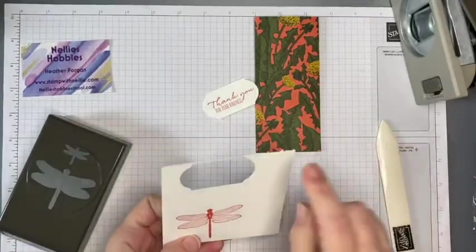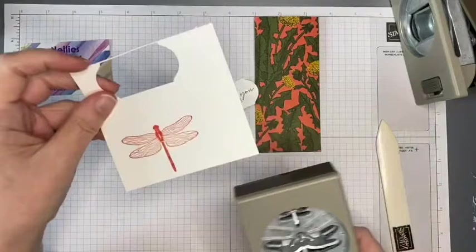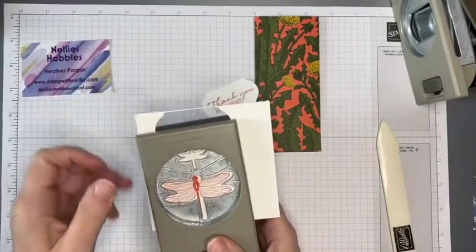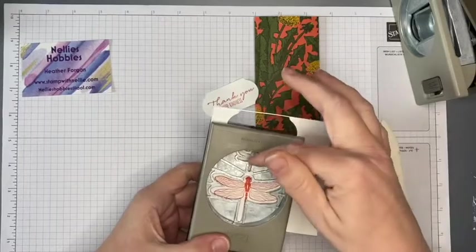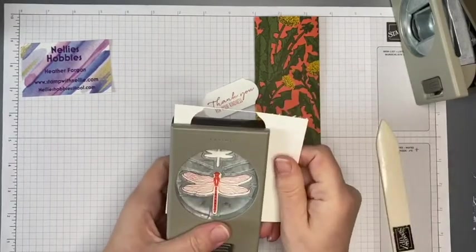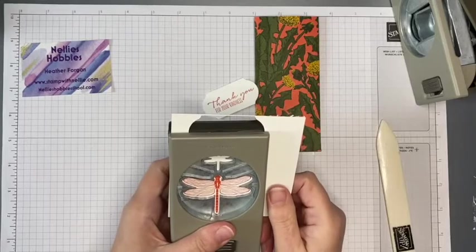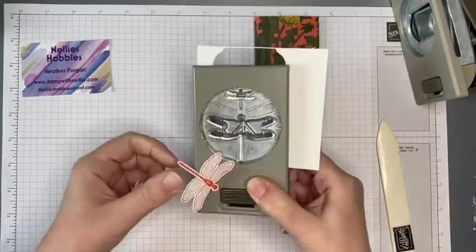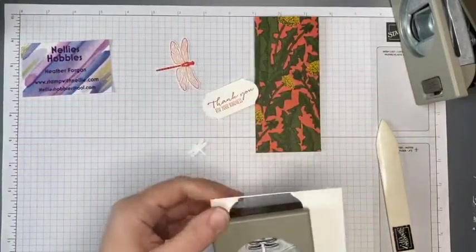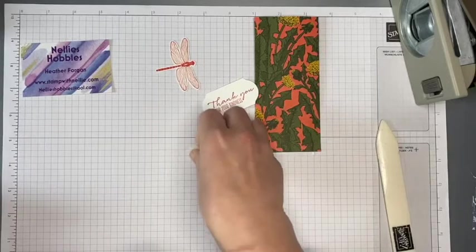That was close! Then I'm going to use the dragonfly punch. The reason I did the label one first was in case the dragonfly punched into the bit I wanted for my label — which it wouldn't have, but I wasn't wanting to take the risk. It cuts that one out at the same time, so I'll put that to the side.